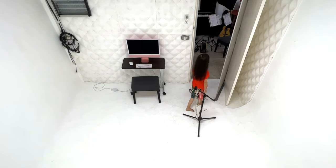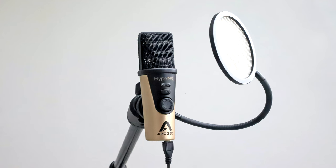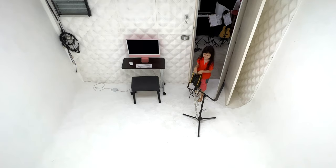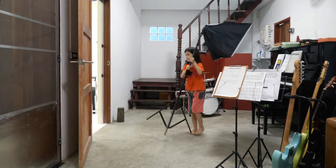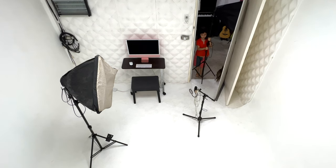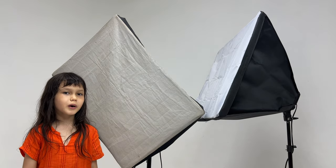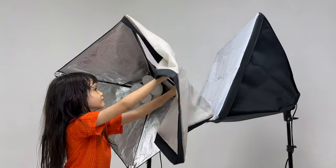This is the HyperMic by Apogee. It's a USB mic — great sound and easy to use. And a couple of softboxes with bulbs that don't cause the video to flicker at any shutter speed.